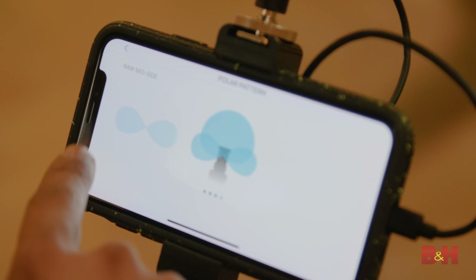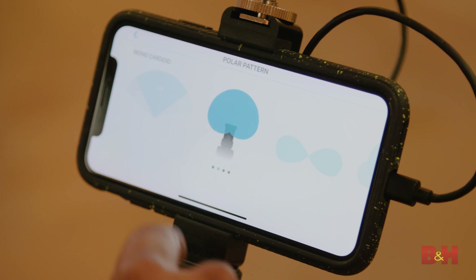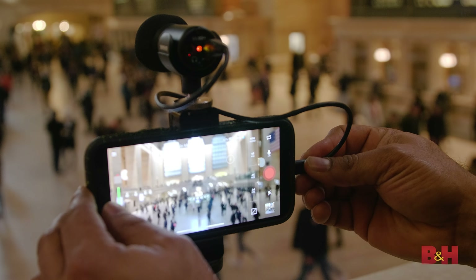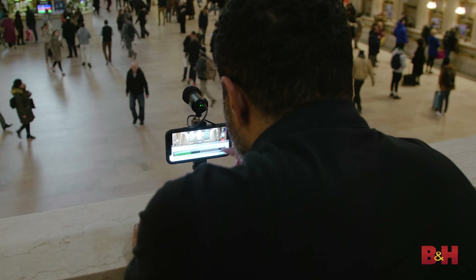Whichever platform you're using, the true power of the mic is accessed via the Shure Motive app, which lets you control an impressive number of parameters. Look at the Mic Setup page, for example — there are over a dozen functions, including sub-functions, from mic gain to stereo width to EQ to compression, that you can manipulate to get your setup just right.